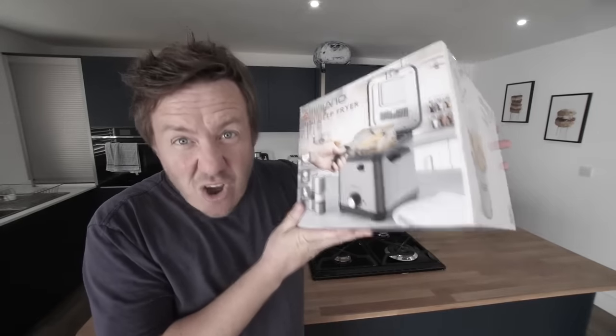Hello everyone, it's Barry here. Hope you are well. Do you remember that budget Aldi fryer? Genuinely, this cost me nine pounds that I've been using recently in videos. It was an absolute bargain. It's only a mini fryer, but it is stonking.